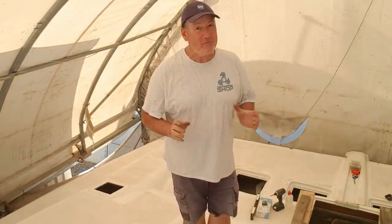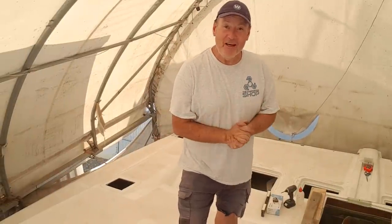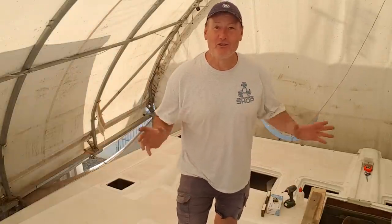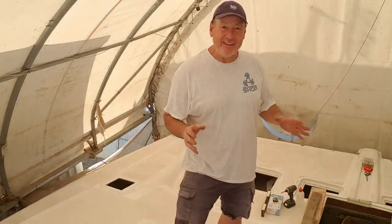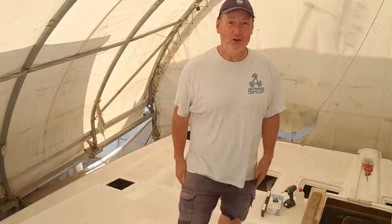G'day everyone, welcome to this week's Life on the Holes. Have you ever bought an item of furniture from a very popular Swedish company and not have it go together perfectly? I would say no, and the reason why is because firstly they're mass producing thousands of them and secondly they've got their system down pat. I on the other hand with this do not.